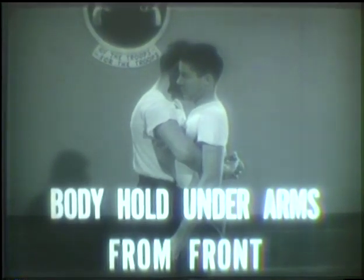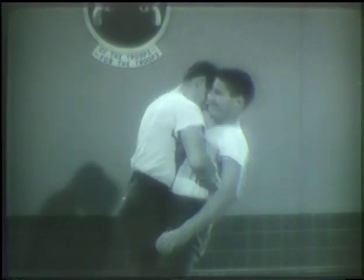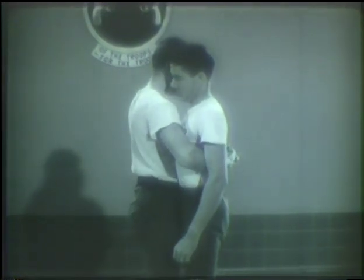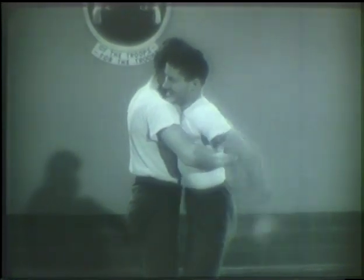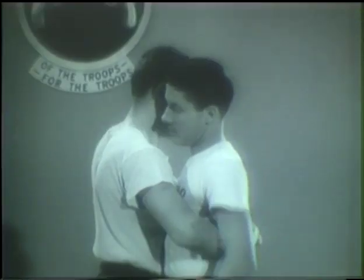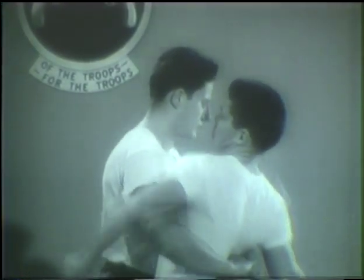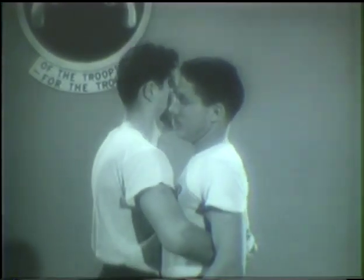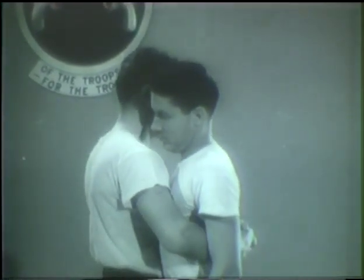A body hold under the arms from in front would mean an attempt to bend you backward, carry you to the ground and work you over. But since your arms are free, there are several defenses. You may strike blows to the groin, to the kidneys, to his face or head. But there is an effective way of breaking this hold — a combination of several techniques.